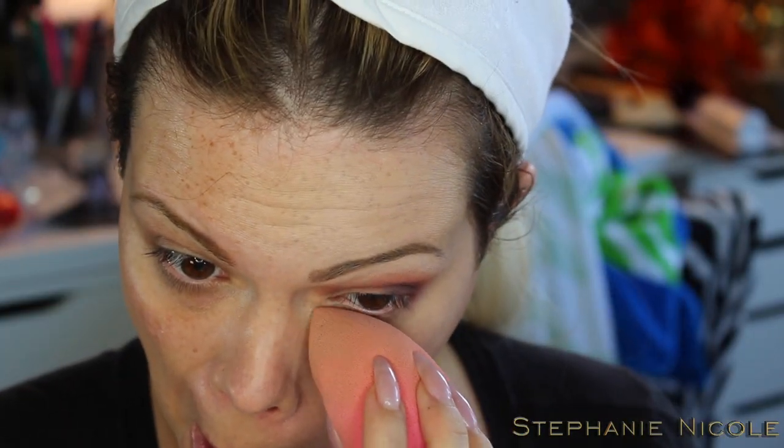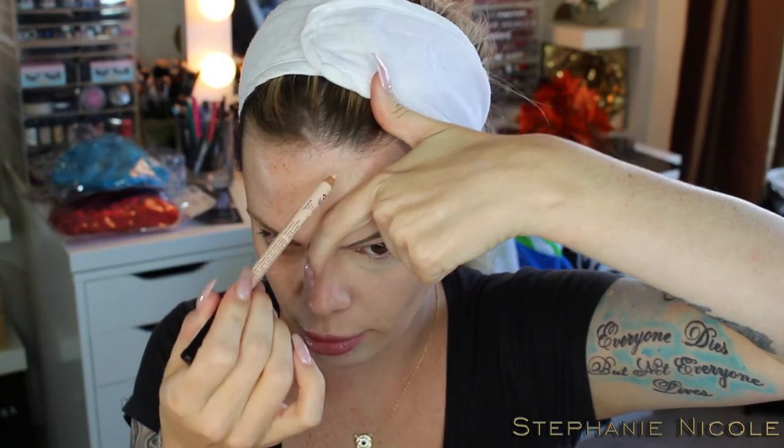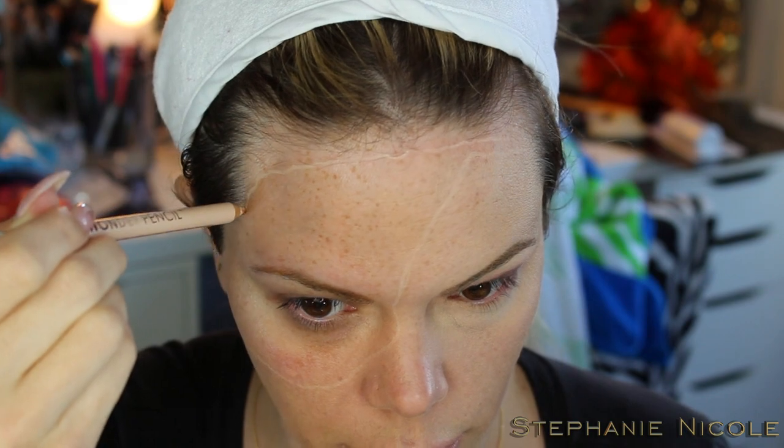I'm going to bake under that one side of my eye using La Mer with a damp beauty blender and pack that on underneath. For this next part we're going to outline where the wound is going to be. It's best to use a pencil closest to your skin tone. I'm going to use the NYX Wonder Pencil to draw out the shape, making sure to keep liquid latex away from my hair.